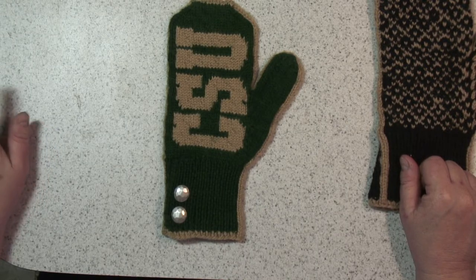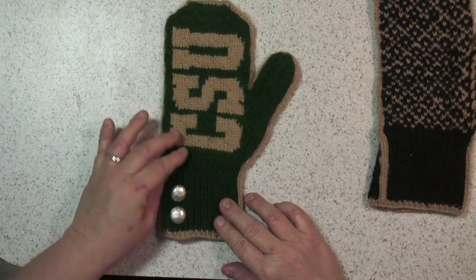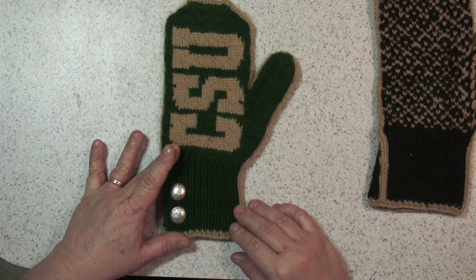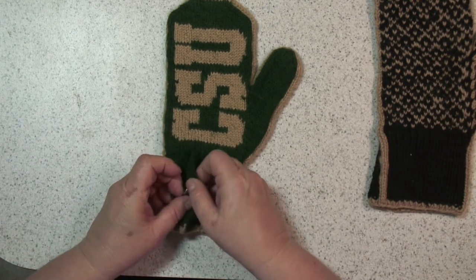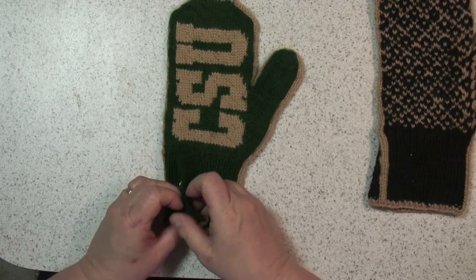In this video I'm going to give you some tips on how to knit up the collegiate mitten. The cuff is actually knit back and forth on either straights or circular needles, size 2.